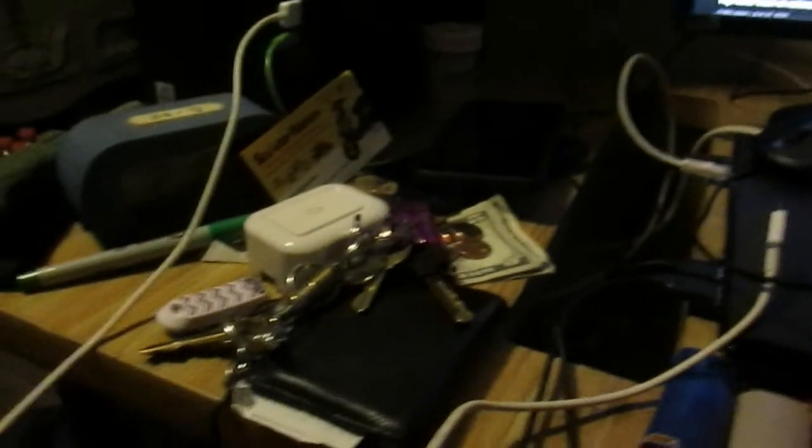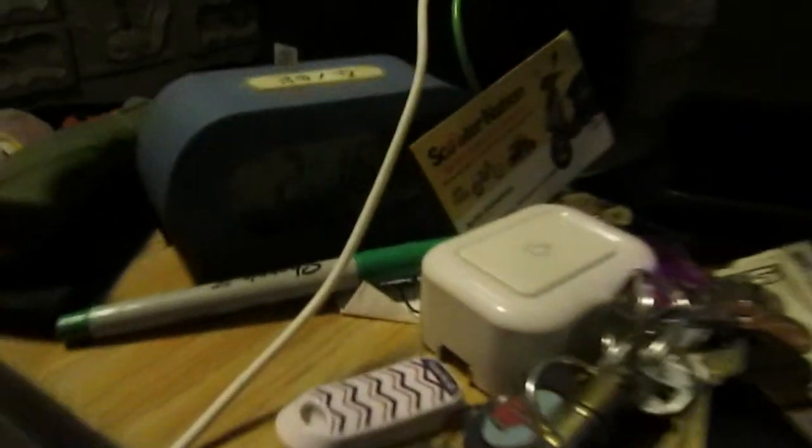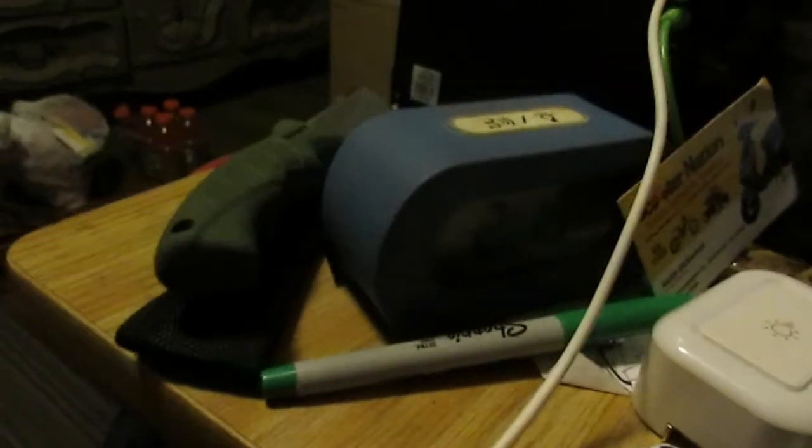Breakfast of champions, you know it. What a mess — I got to clean up my desk a little bit of clutter. 2:16 AM. Slightly cluttered desk.